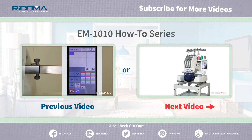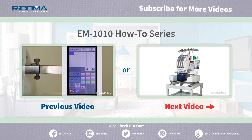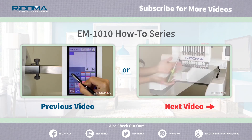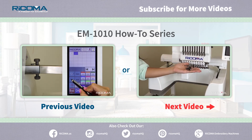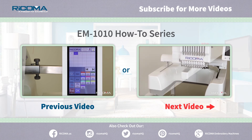Thank you for watching our EM1010 How-To Series, Color Sequence. We hope that you are finding our How-To Series helpful. Look out for our next series on cap embroidery, where we will learn how to install the cap driver, attach the cap station, hoop the cap, and insert the cap hoop.